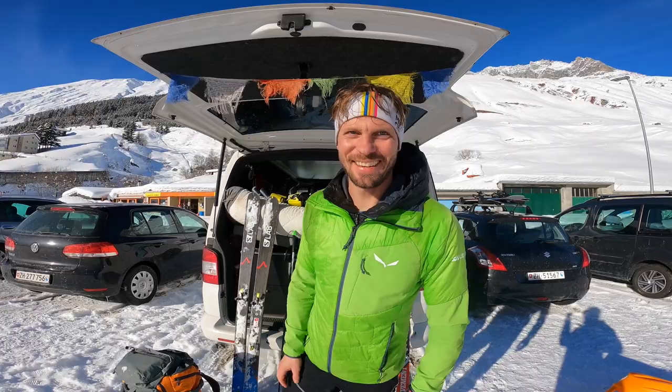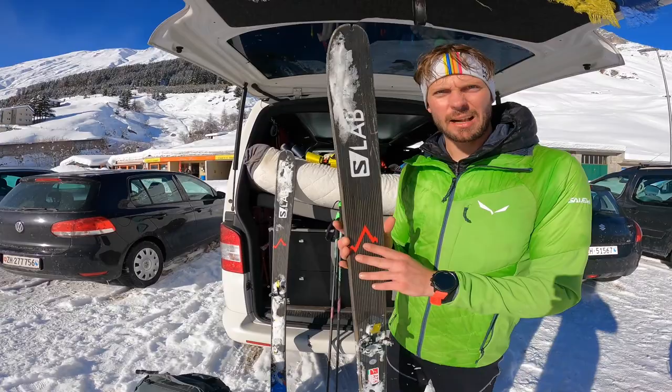Mein Name ist Maximilien Gehl. Ich bin Auto & Adventure Fotograf und heute zeige ich euch mal, was ich so auf eine Skitour mitnehme. Einfach so Standard-Skitour – das Foto-Equipment stelle ich euch vor, aber ich nehme nicht mehr alles mit. Also, fangen wir an.